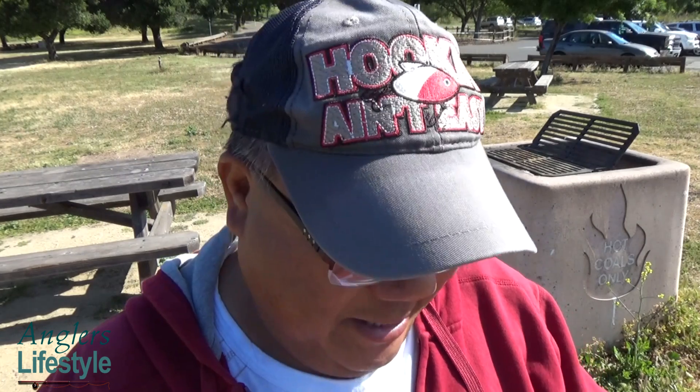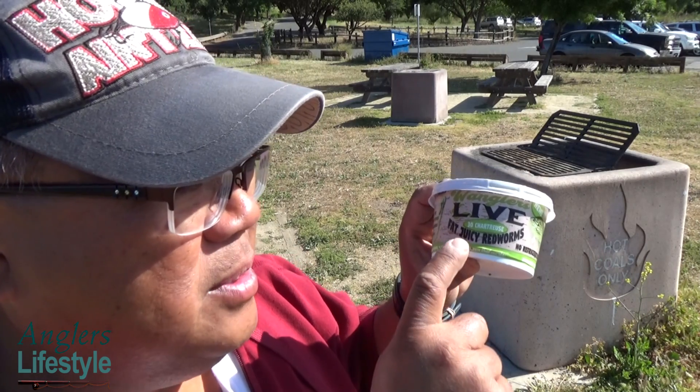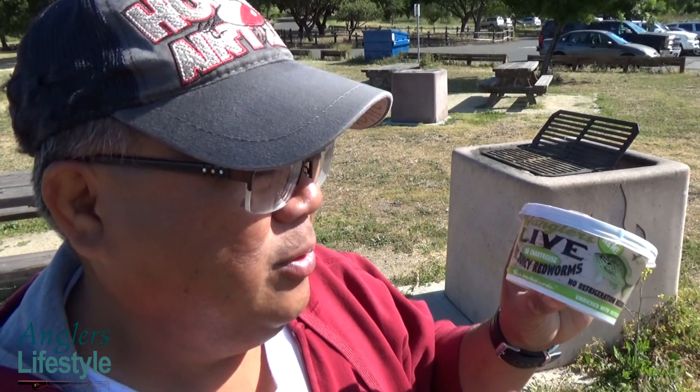Hey guys, good morning, Carlos here fishing Sandy Wool. I wanted to share a new product I found at Walmart. They've been bringing in these new Wrangler worms, which are really cool. Wait a second — Wrangler worms in chartreuse? Really, chartreuse color? So check it out — these are live Wrangler fat juicy red worms, but it says chartreuse. Let's go check it out.